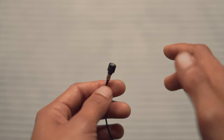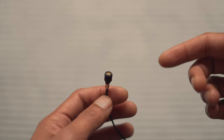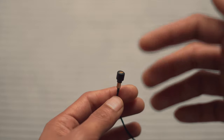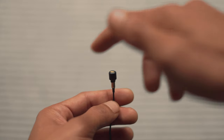Omnidirectional microphones capture sound with equal gain from every side of the microphone. This means that whether the sound source comes from the front, back, left, or right side, the microphone will record the signals all with equal gain.